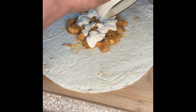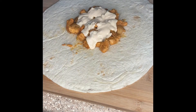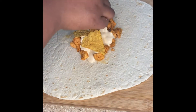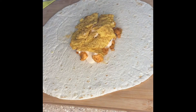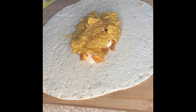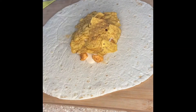Once I got enough chicken on there, I added some queso blanco cheese because it's so good. Then I went in with — I didn't have the tostada shells, so I used Cool Ranch Doritos for the crunch, because you need that crunch in a crunch wrap supreme. I made sure I put enough in there so it can be crunchy, but not too much.